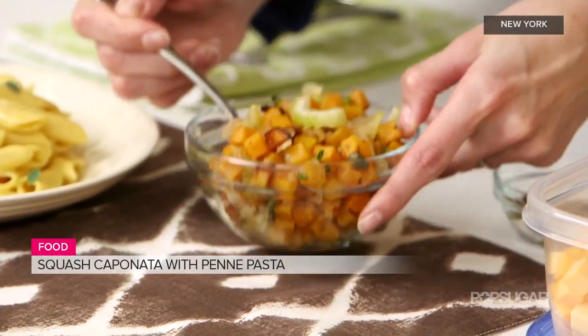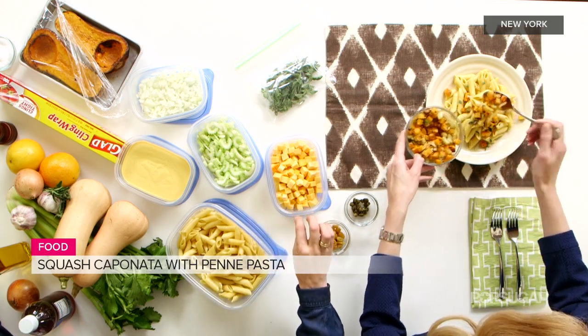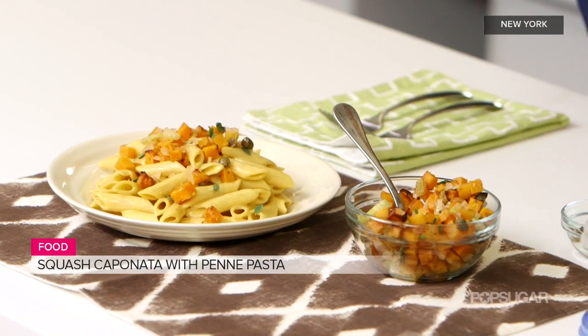Mix it all together, and I'm going to have you just spoon that right over the pasta. This is a really great thing because you've bought all these ingredients, you've thought about how you wanted to cook them right when you got home, got it all organized, cooked it all. And this is the kind of dish that tastes even better when you let it sit in the fridge a day or two. You can use it as a side dish or in the pasta as your entree — it's nice to have that versatility.